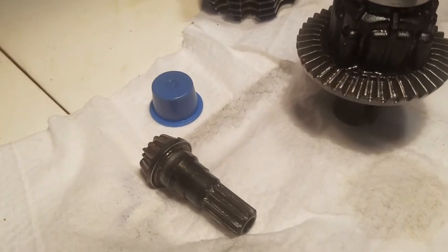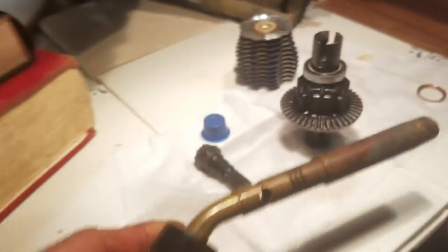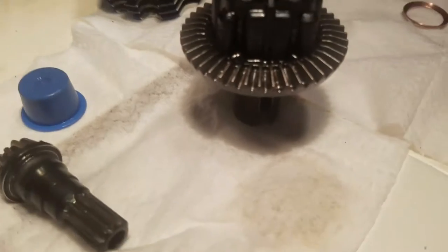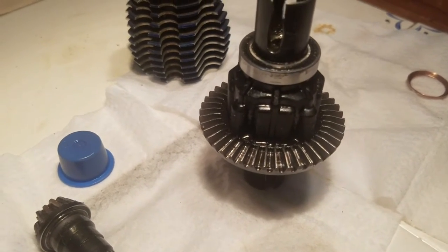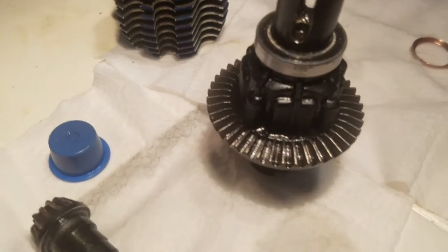You can tell by taking a file to it after you're done — it should just skip right over it. I'm using this style of torch with the yellow MAPP gas. Works really well. Heat that thing up glowing orange. If you're going to do ring gears, get some old burnt ring gears and stack them on top of each other so you don't warp your gear.